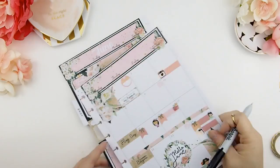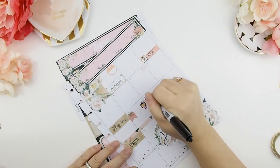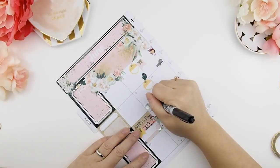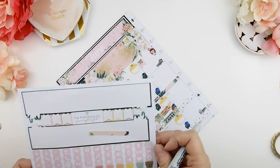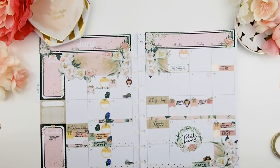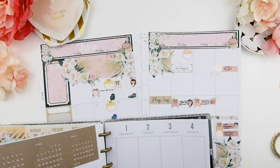Next, I'm just going to place this 'Hello June' sticker, and last I'm going to write everything down. And there you go, guys — this is my June monthly view. As you can see it looks super, super busy — like, yikes — and it hasn't even started yet.